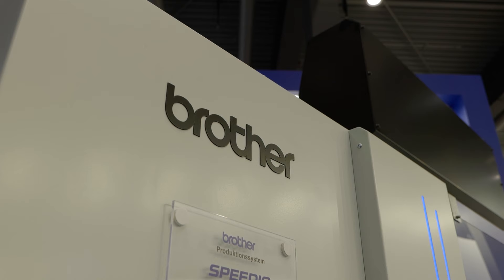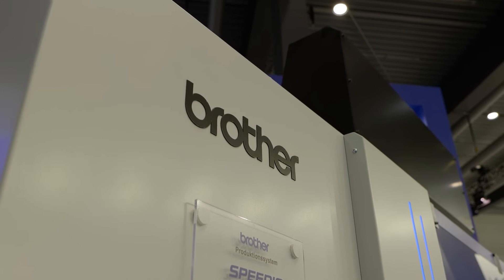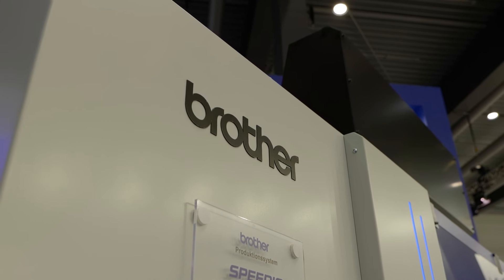What we've got here is a W1000XD2 from Brother, which traditionally, as the name would suggest, has a meter in the x-axis as stroke. They've now essentially extended that to one and a half meters, because they identified that between 1,000 and 1,500 millimeters is really a sweet spot for the electric vehicle market. Absolutely.